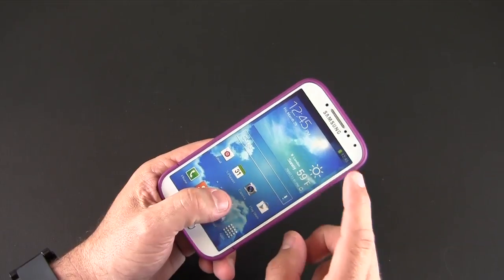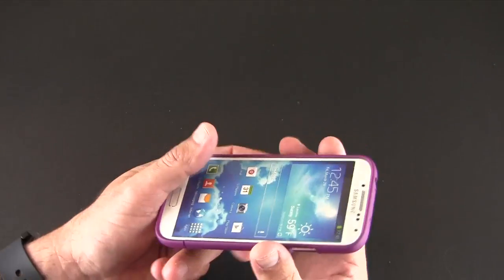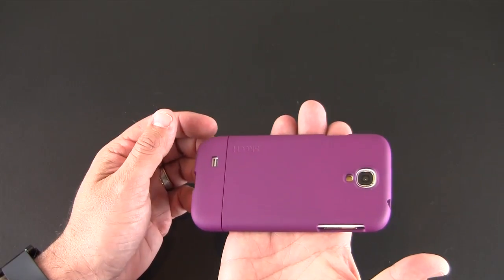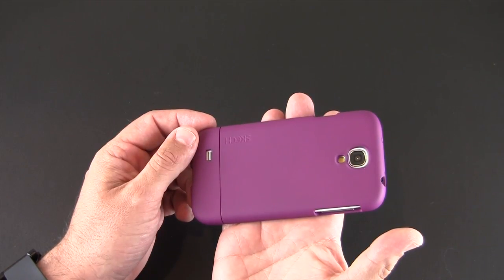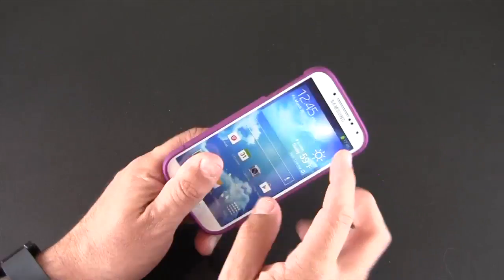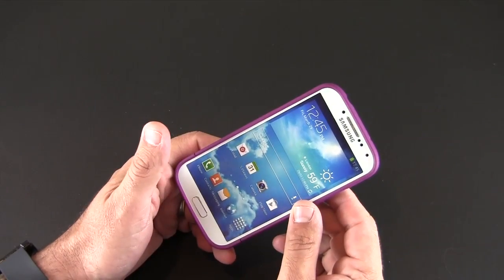There is some lay-on-the-table protection with this. The lip comes up above the glass screen of the S4 so that you can put your phone safely down screen-side first and not have to worry about the screen coming into contact with any flat surface — this edge will make contact first.